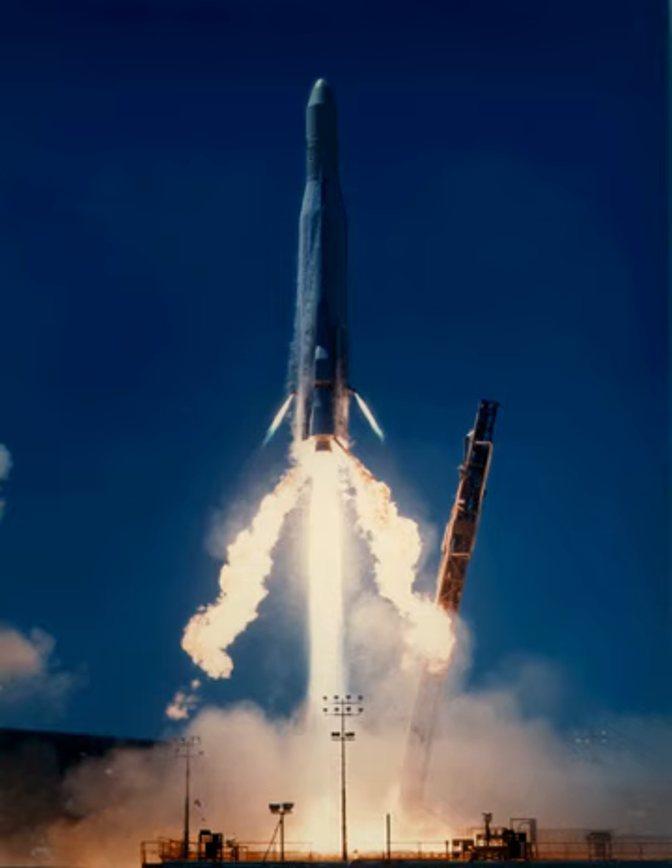The PTS upper stage was used to launch the NTS-1 satellite on 14 July 1974. The upper stage gave the vehicle a payload capacity of 295 kg to a medium Earth transfer orbit.